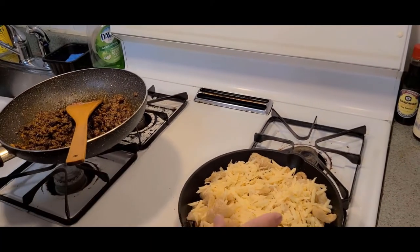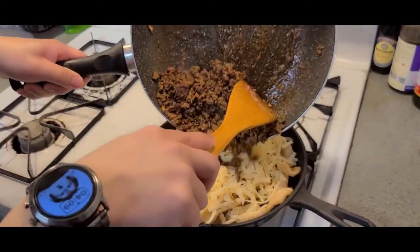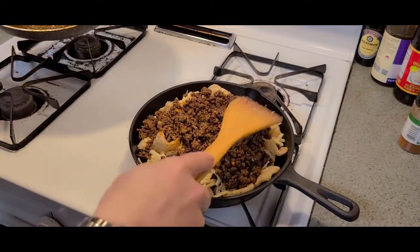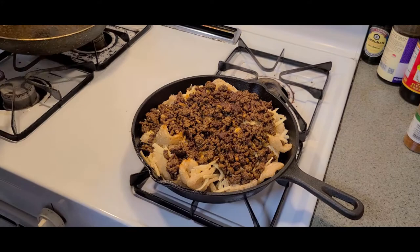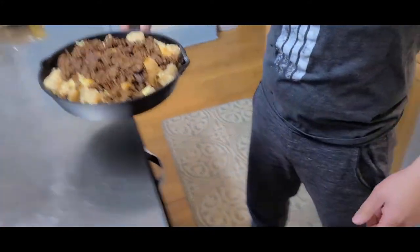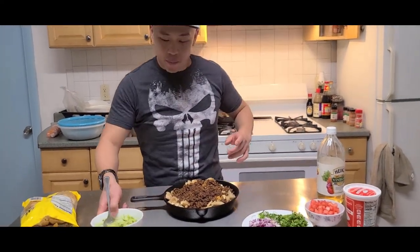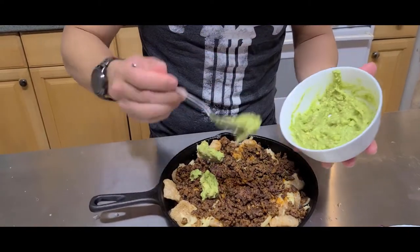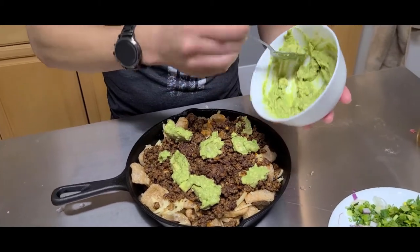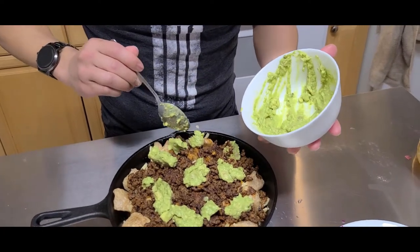We're gonna take our chicharrones and cheese in this cast iron and put our meat right on top. What do you call cheese that's not yours? Nacho cheese! Bring it back to the table. Now we're gonna put on our guacamole — just spread it around evenly, lovingly and caringly, on top of our meat and cheese and pork rinds.